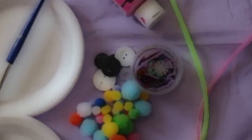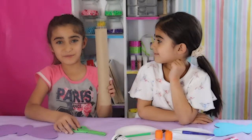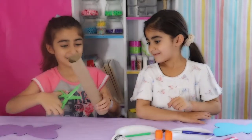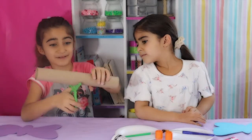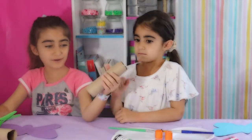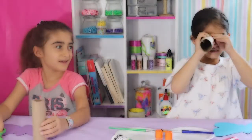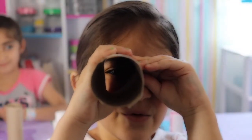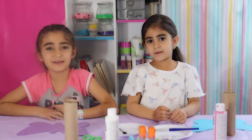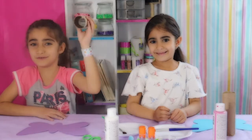You'll also need fun shapes and pipe cleaners. Take your paper towel roll and cut it in half. Next, what you're going to do is paint your tubes.